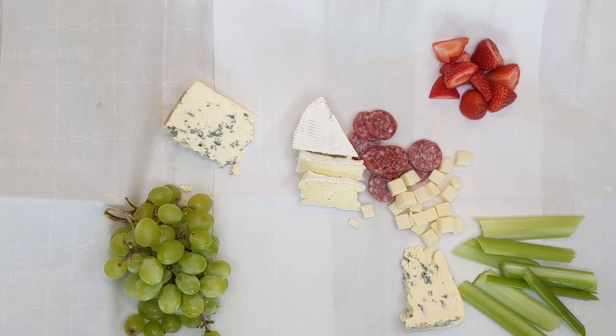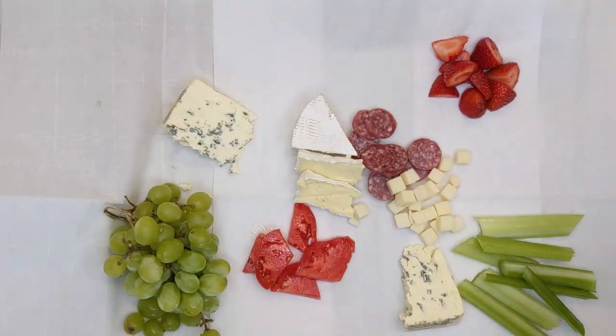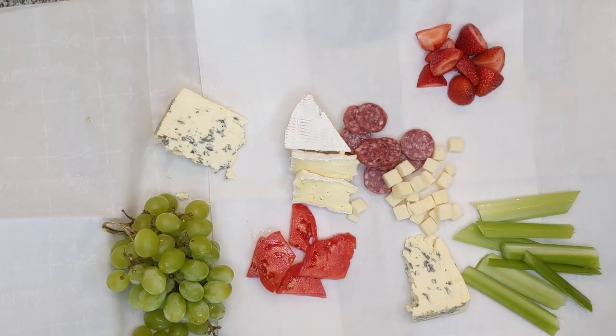I added some salami — some nitrate-free salami. I did chop up some more tomatoes with some mozzarella. Just pairing those two together with some fresh basil out of my garden — absolutely amazing.